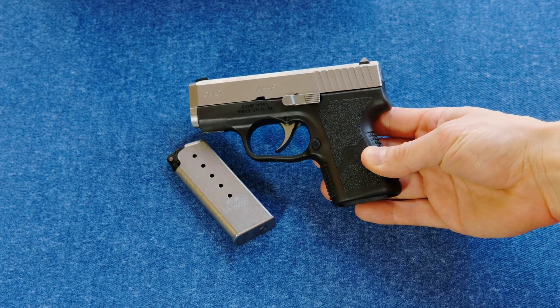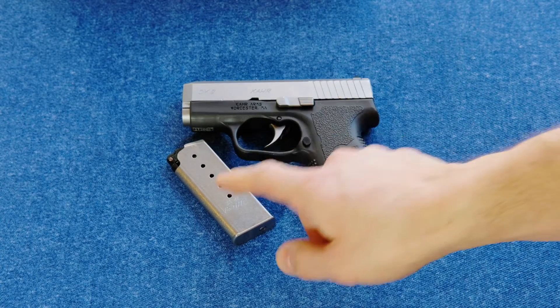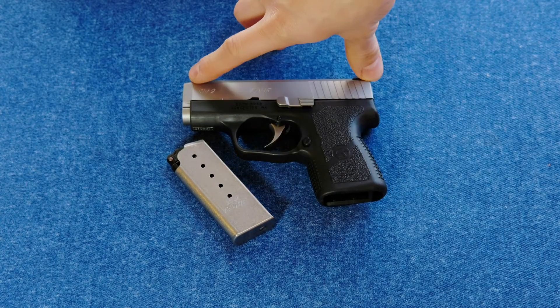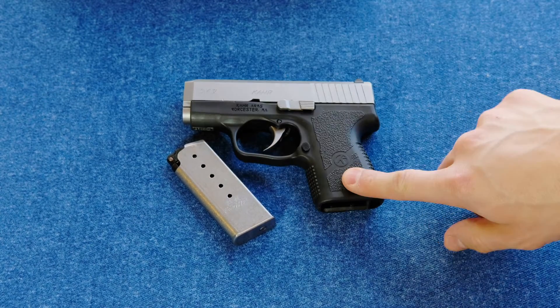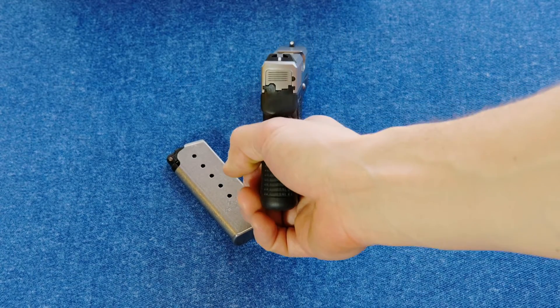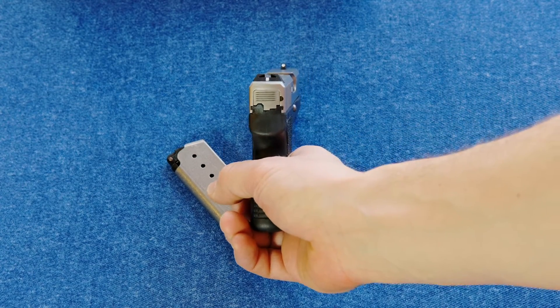It's about 15.9 ounces with one empty magazine. It's four inches tall, 5.42 inches long, and less than an inch thick — about 0.9 of an inch thick.